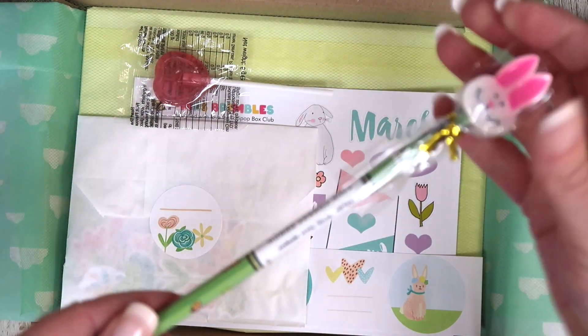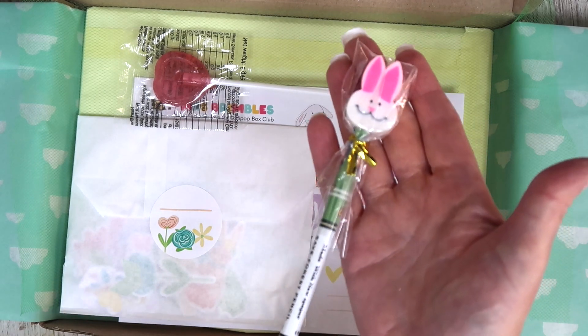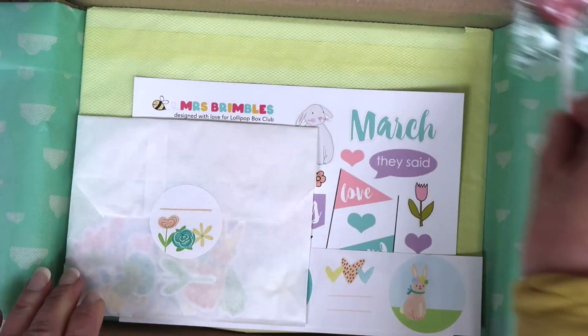You have an extra piece this month — I have popped in a pencil. I know a lot of you are asking for more stationery, so you've got a bunny rubber-topped pencil which I thought was really cute. And the lollipop.